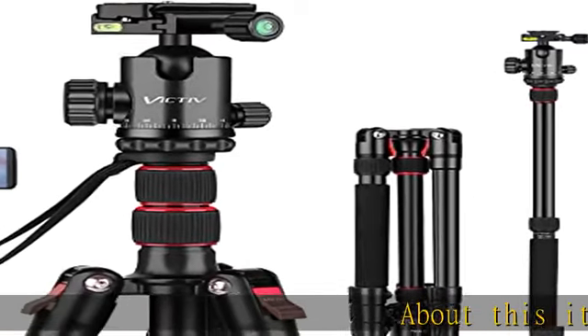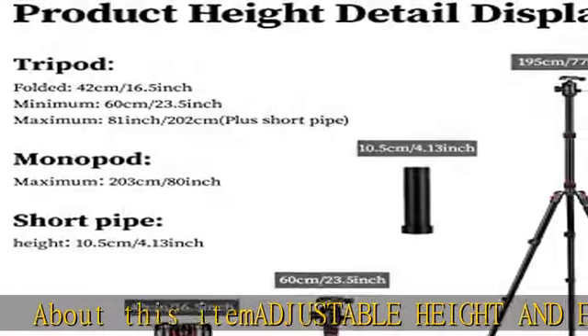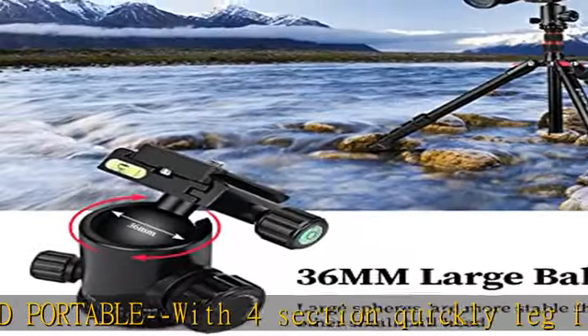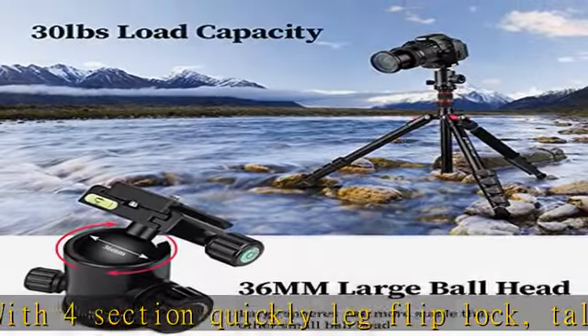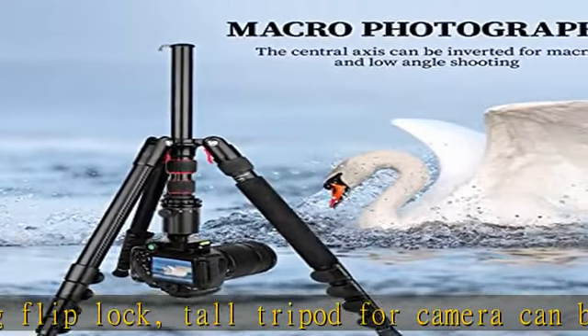About this item: adjustable height and portable with four-section quick leg flip lock. This tall tripod for camera can be adjusted flexibly from 23.5 to 77 inches. An additional tube can increase the height to 81.3 inches quickly. The tripod fully adapts to a range of different user heights.